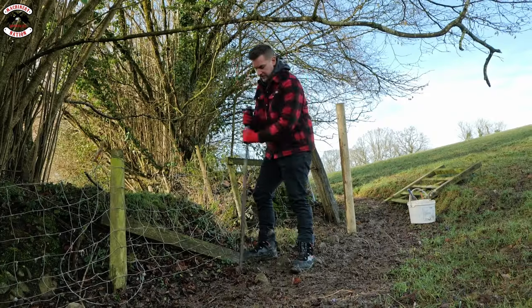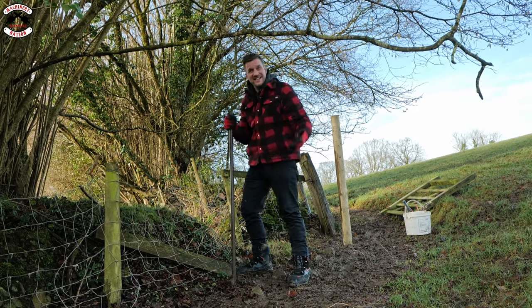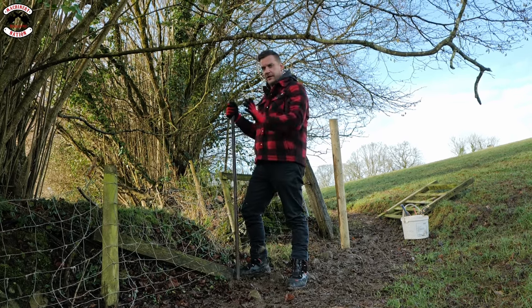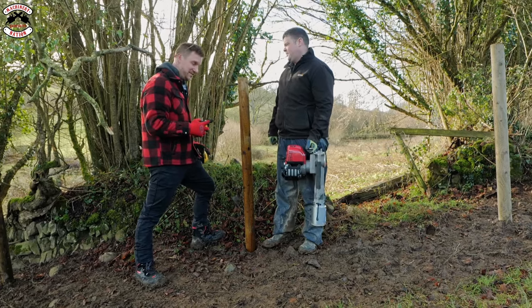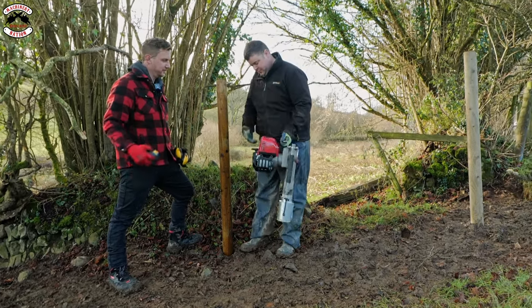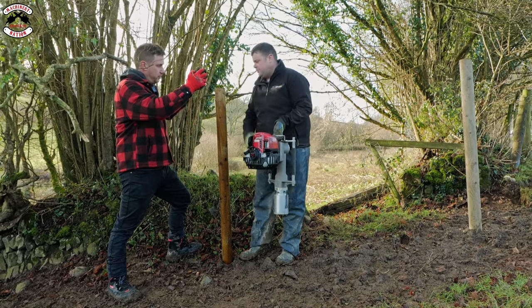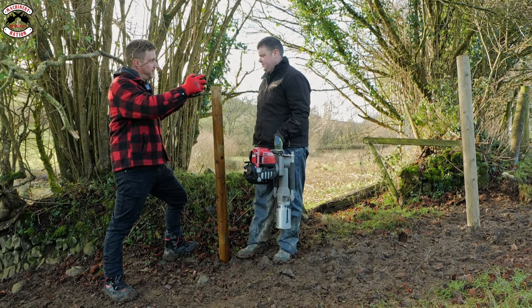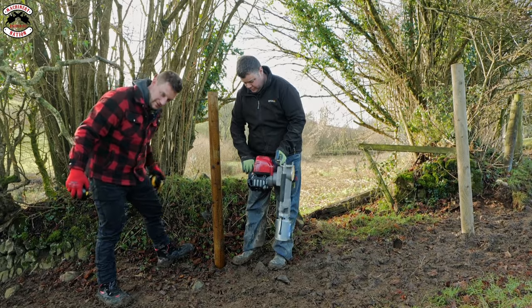It's a bit softer here, but not too bad. I'm sure we'll hit stone in a minute. I'm whittling holes out as if I was using a drivel - a proper pilot hole. Let's bump another one in. Right, Lee's going to have a go now. Pull the cord, then trigger on top - there's a sweet spot, so don't push down hard. You're holding steady with just a little bit of pressure.